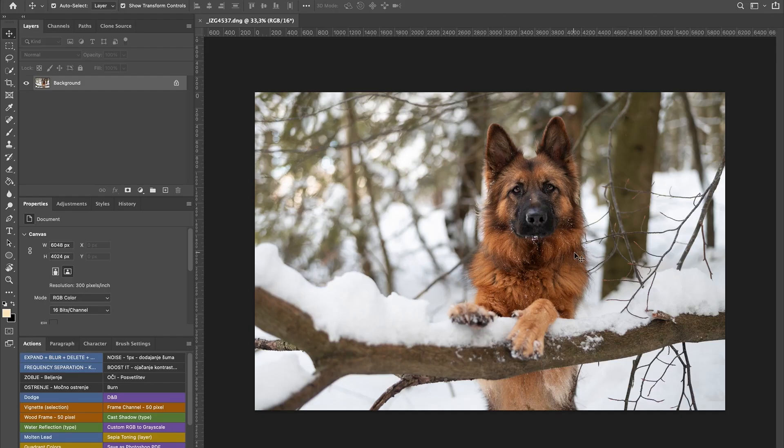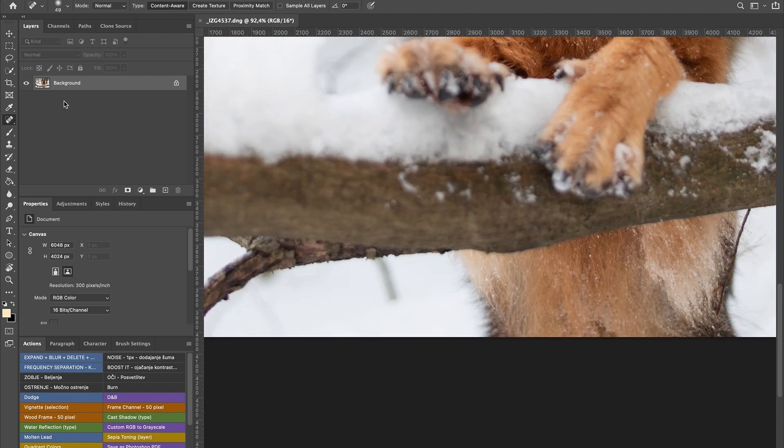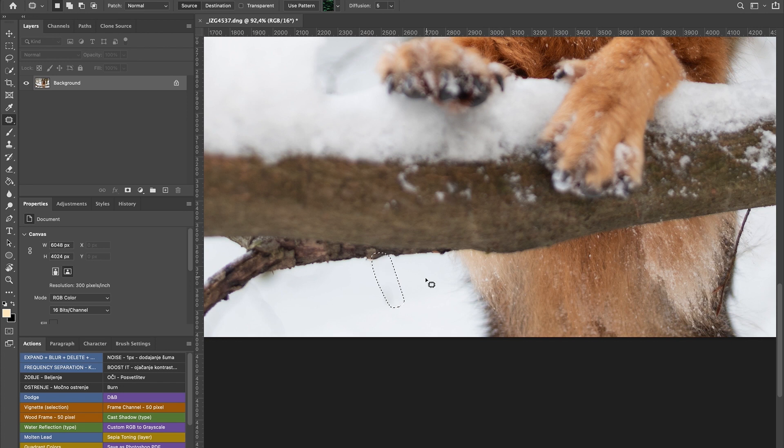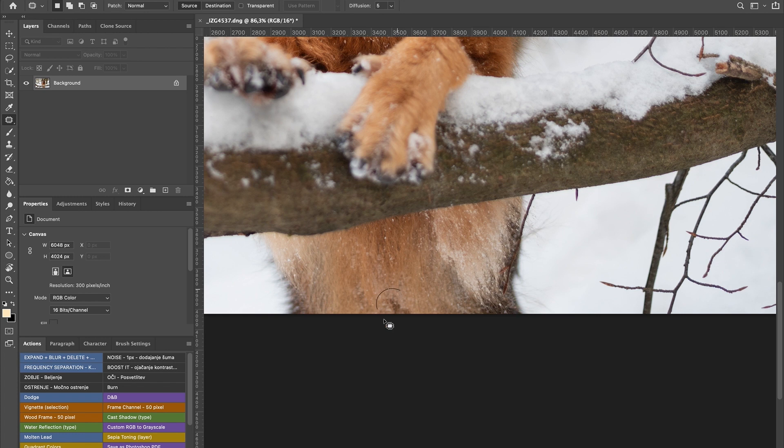The first thing I do is check what's actually bothering me. I use the patch tool — I don't like the spot healing brush tool because you never know what it does. I'll press Delete and use Content-Aware Fill, press OK, and it removes it for us. There's a little bit left — we can also drag and drop to remove what bothers us, and there's not much in this photo that bothers me.